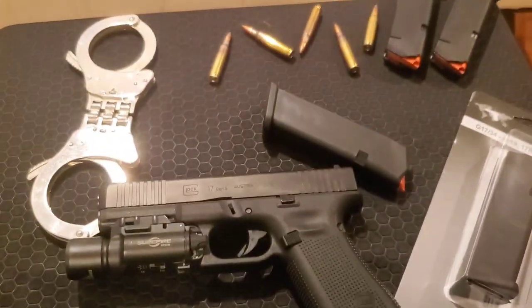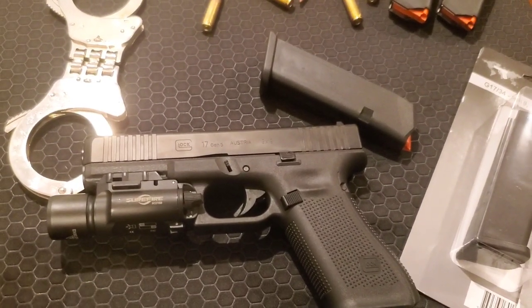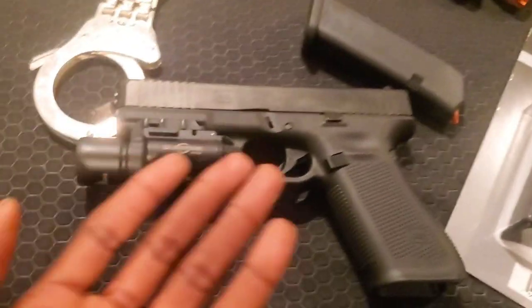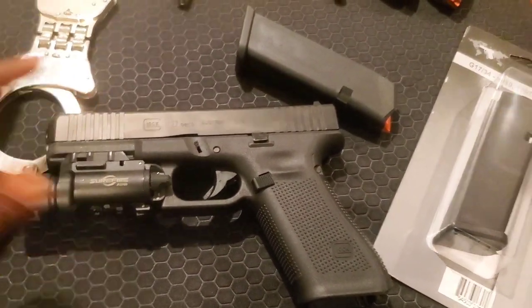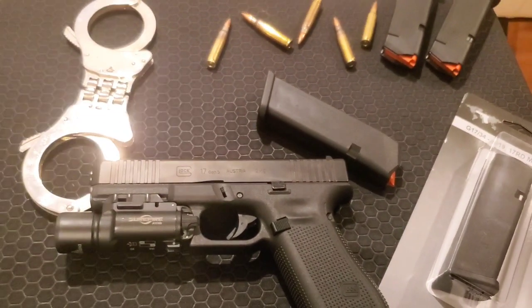The main reason I'm sticking with the Glock is because most of the firearms I've been training with have been Glocks. I've been training with my Glock 19 for over a year now. My level three holster is also for a Glock, so might as well keep the Glock 17. I don't want to go buy a new holster for something like a Sig.